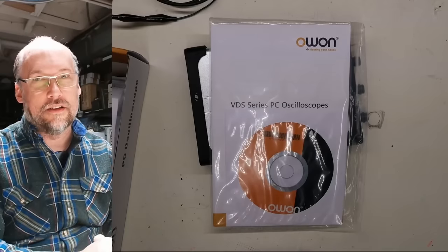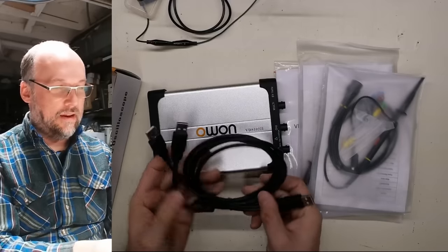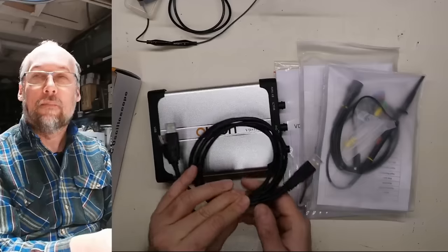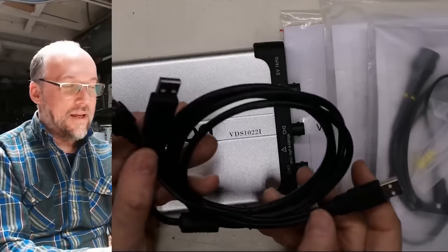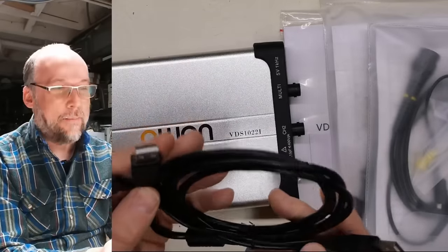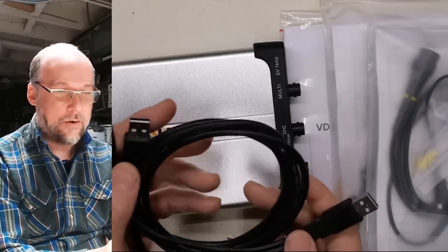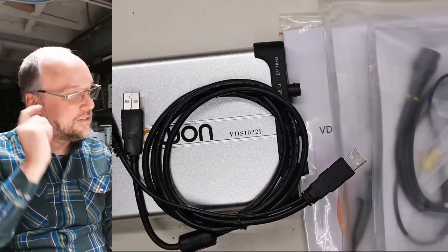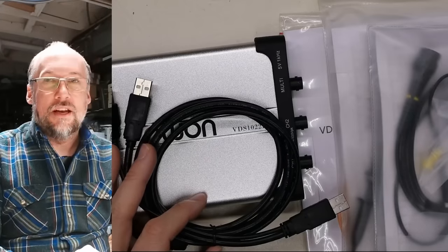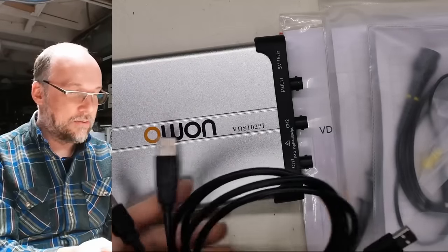The last scope I reviewed was a standalone, battery-powered scope that had a composite video output, so even though it had a really small screen, you could plug it into a large monitor through a video capture device. That scope was shockingly capable, far more than I would have thought. This scope requires a USB cable — and it's A-to-A, which is completely non-standard and unnecessary. It appears to need more power than the normal 500 milliamps a regular USB port supplies.